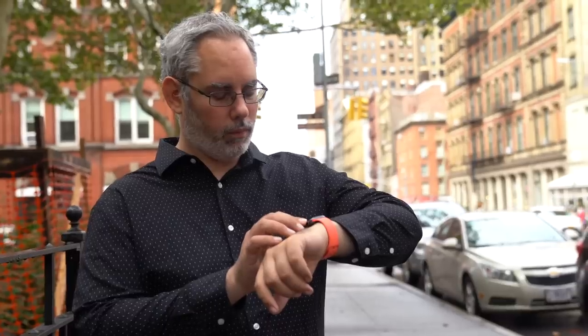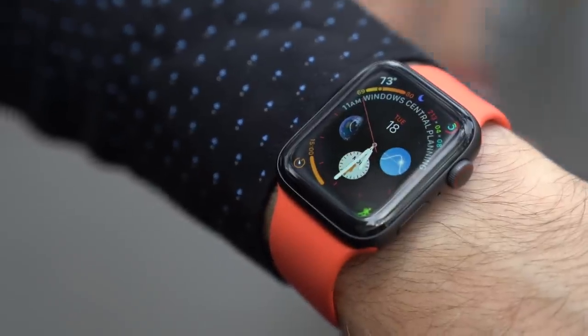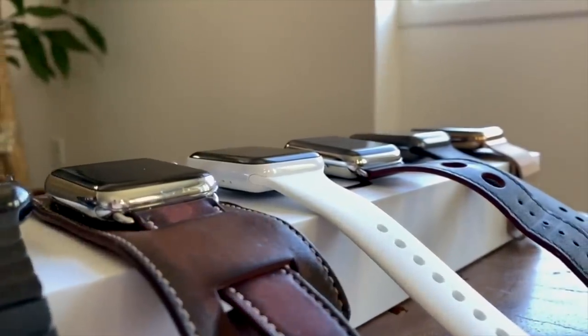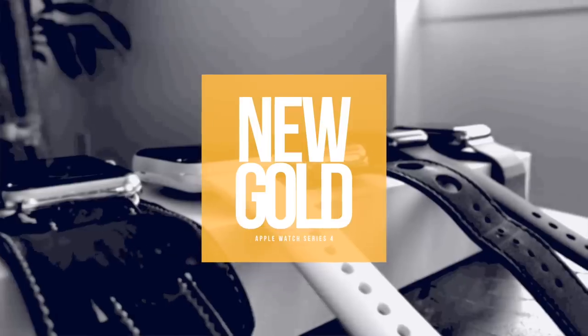I spent most of the last two weeks on a 44mm space gray Apple Watch Series 4. I've used the Sport, as they were previously known, and the Nike Plus off and on since Series 0, and I've always liked them a lot. They've had the best price and the best taptic performance. But I also love watches, and that means loving materials. So I spent as much time, if not more, on the stainless steels and, more recently, the ceramic editions. This year though, absent editions, it's all been about the new gold.